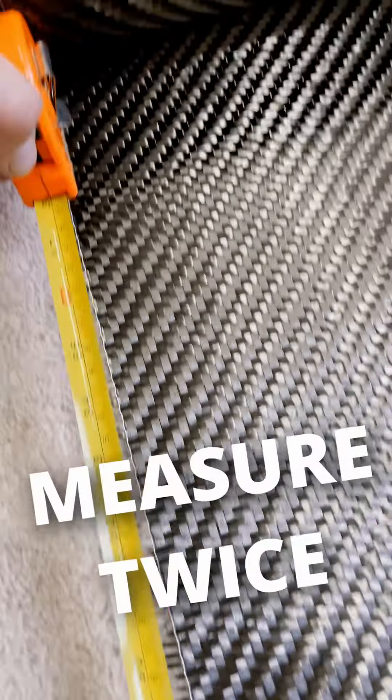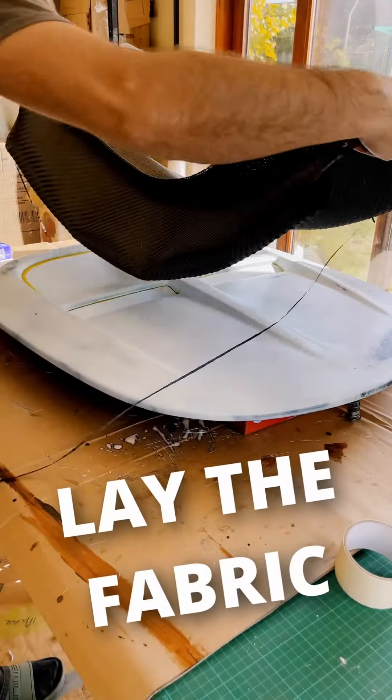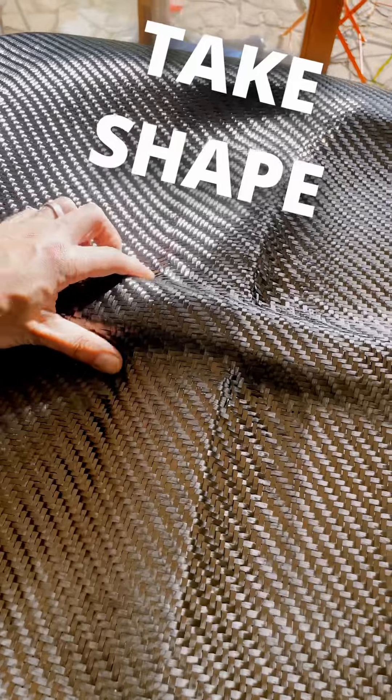Measure the part, then cut the piece that you need. Now lay the carbon on top of your part and push the carbon into any tight spaces.